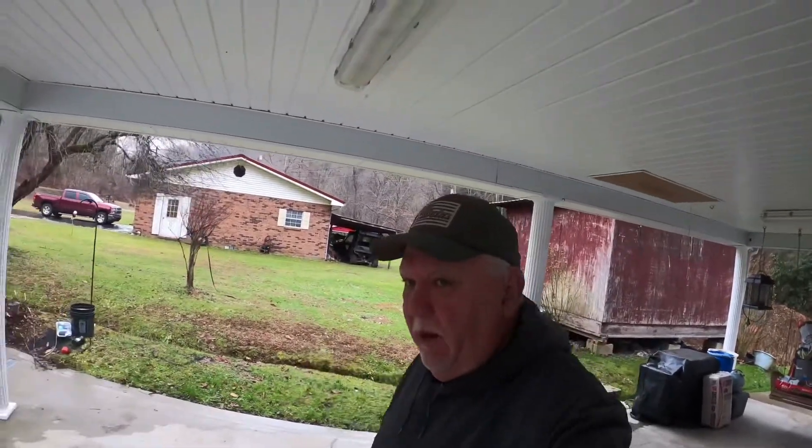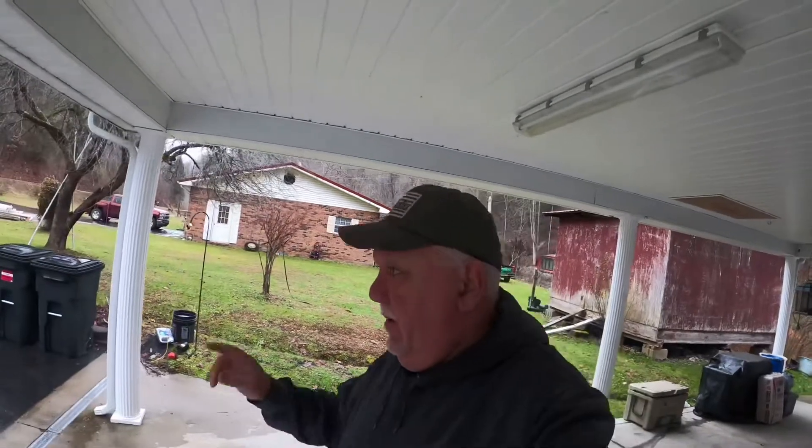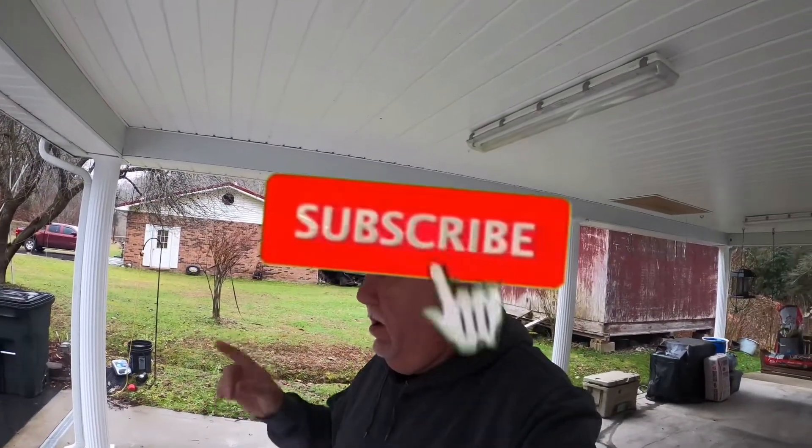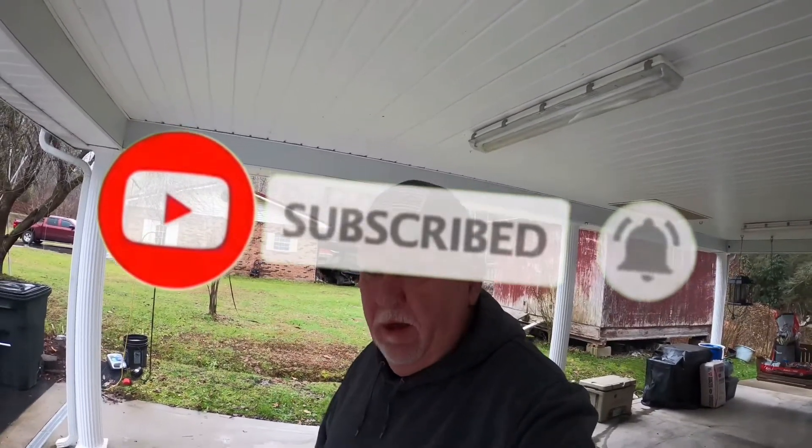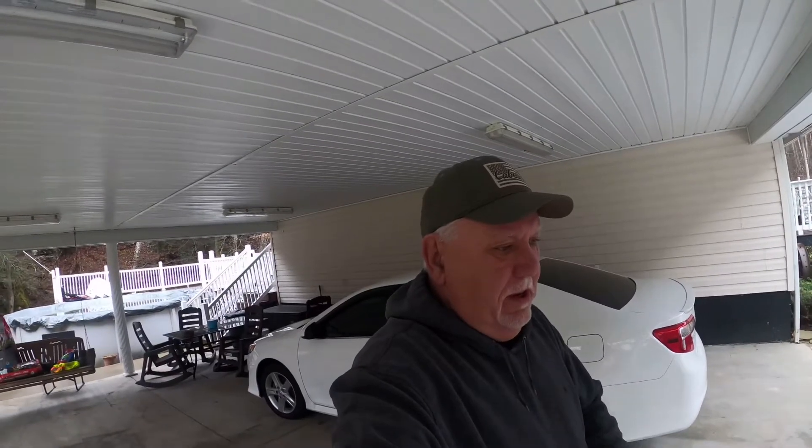Hey guys, it's Rick at Cable Lawn Care. We're having to take lawn mowers in to have a couple problems fixed. The throttle cable on the Grandstand keeps vibrating back — you have to keep pushing it wide open. It's under warranty, so we'll get that fixed. And the Scag is giving me trouble when you go to raise the deck or let it down. It's sticking.